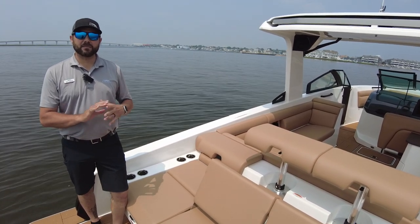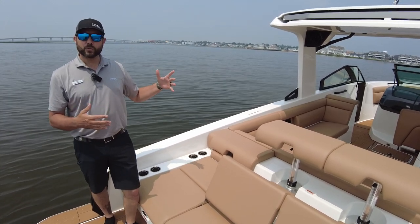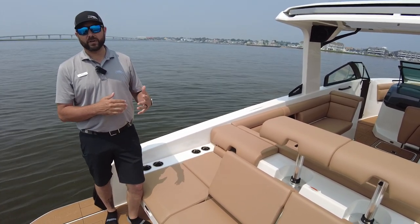Welcome to MarineMax in Summers Point, New Jersey. My name is Bill Herr, and today I'm here to showcase this brand new, beautiful 2023 Aviara 32 Outboard.